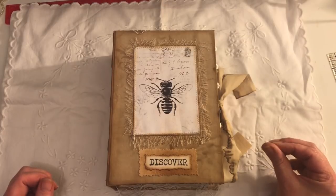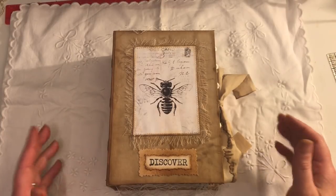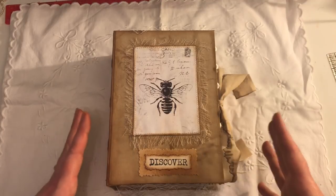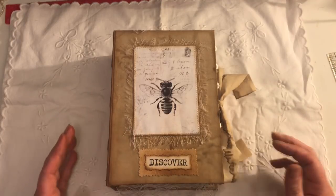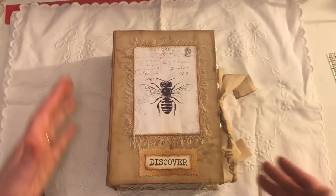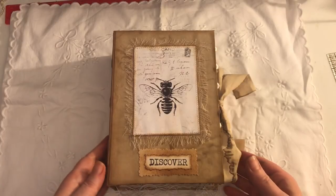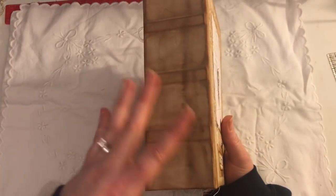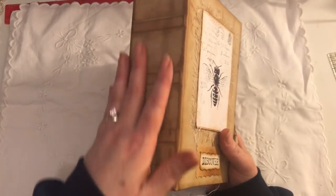I followed Zoe's tutorial on how to do your cover using book cloth — in my case it was 100% cotton that I used, and I coffee-dyed it. I've also used the kind of ridges and details that Nick the Booksmith uses.